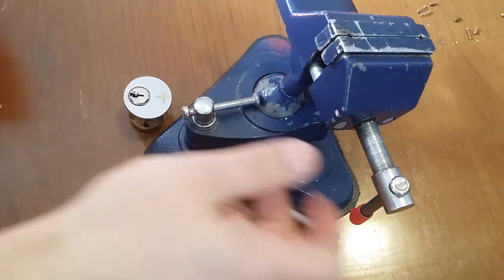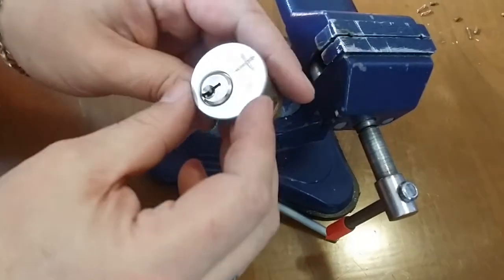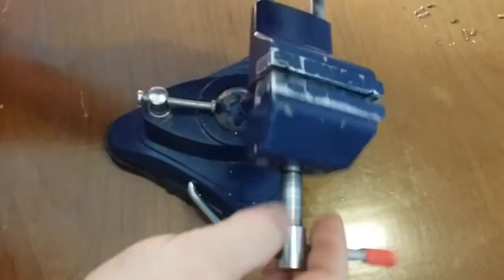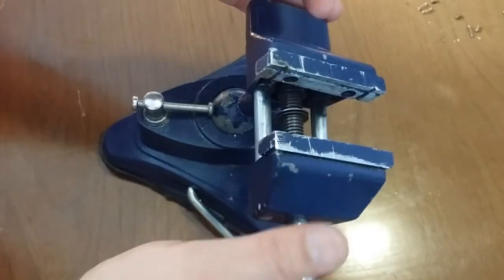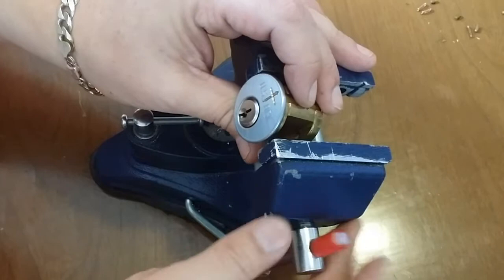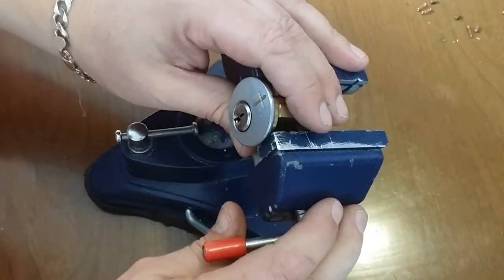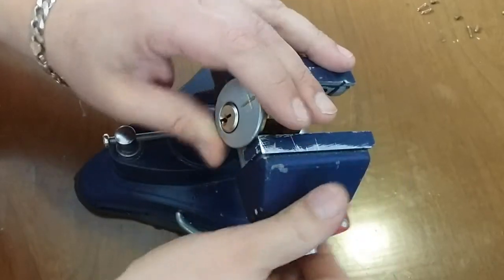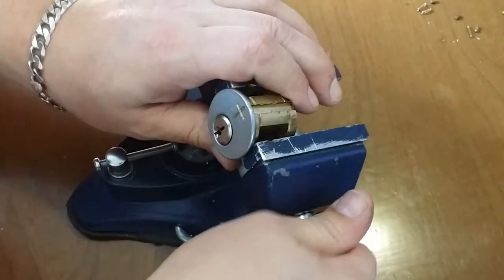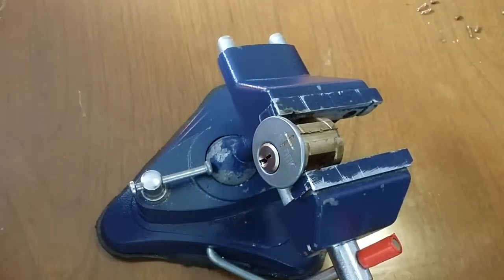What's up guys? West Coast Picks here, and today I have a Chris Ahrens US lock. Can't remember who sent this to me — everything's kind of in disarray right now. I had a bunch of locks out and I just kind of threw them into the pick bin and didn't label them. So I'm not sure who sent it to me, but it didn't come with a key.